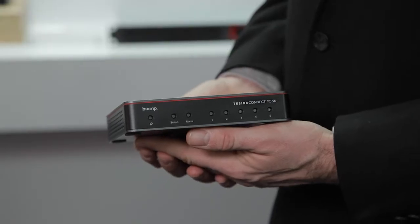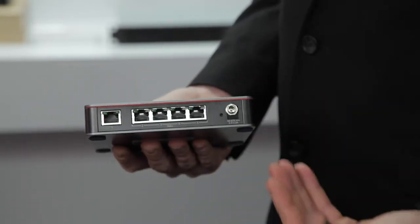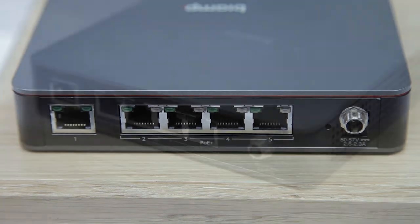This integration requires no additional networking requirements. The Tessira Connect family provides four PoE Plus powered ports and one unpowered port to a range of network-connected devices. It doesn't require any setup or configuration — you can just plug it in and go.